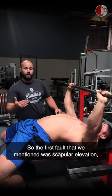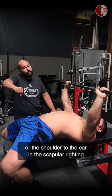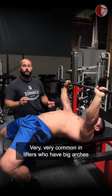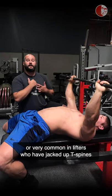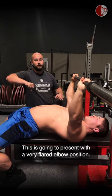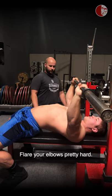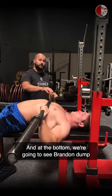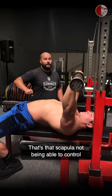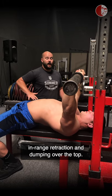The first fault we mentioned was scapular elevation — the shoulder riding up to the ear and the scapula riding up the back. This is very common in lifters who have big arches, or in lifters who have T-spines locked in kyphosis. This is going to present with a very flared elbow position, and at the bottom we're going to see the lifter dump onto their chest forward — that's the scapula not being able to control end-range retraction and dumping over the top.